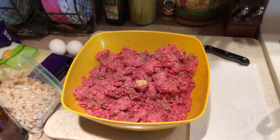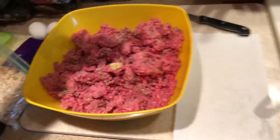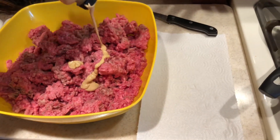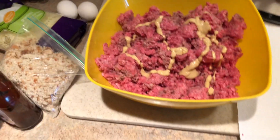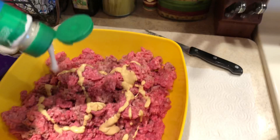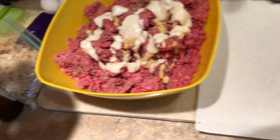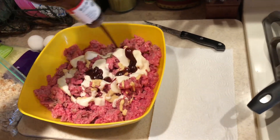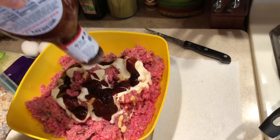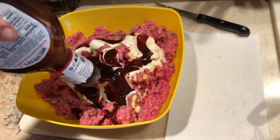Here's the Dijon mustard, just for a little flavor. If you don't like this, put regular mustard, yellow mustard, or don't put mustard in at all. Ranch is extremely good. Some people will put mayo in as well and it tastes just as good. Here's going in some Sweet Baby Ray's barbecue sauce. As you can see, there's no measuring — just have fun with it. If it's going to be different every time you make it, so be it. That's what makes it exciting.